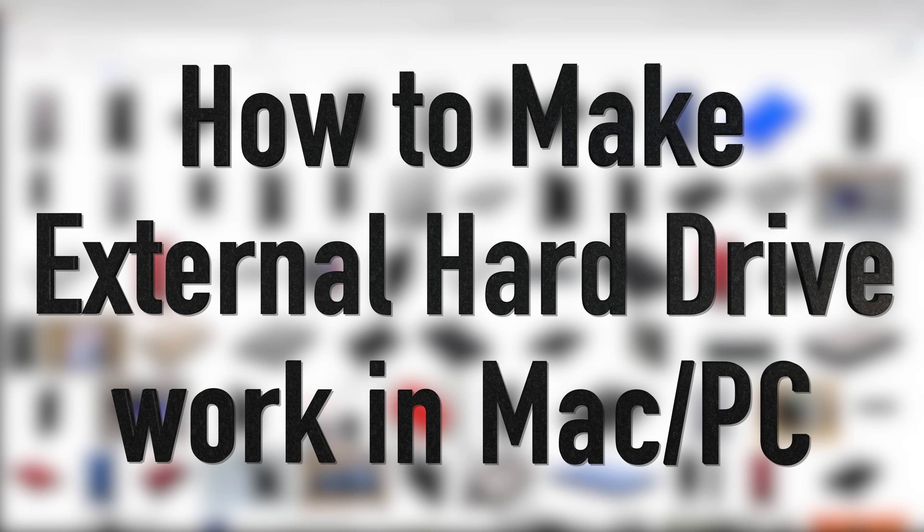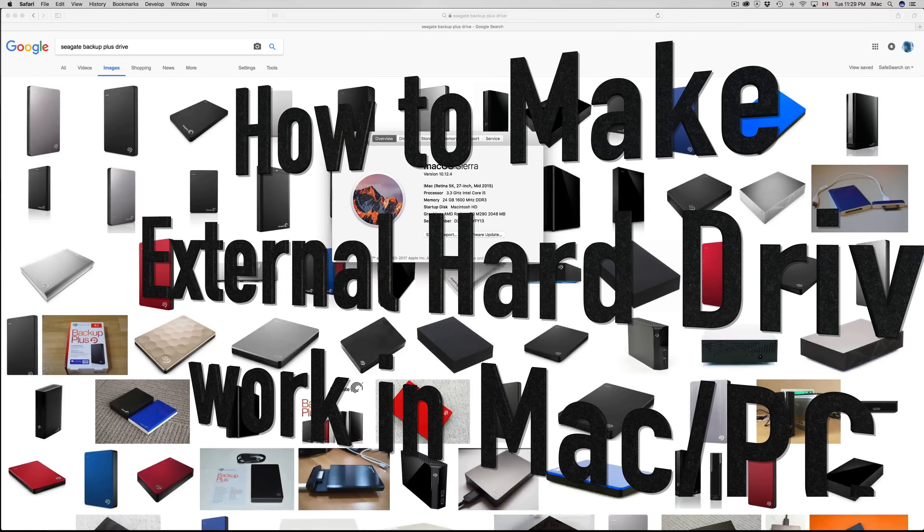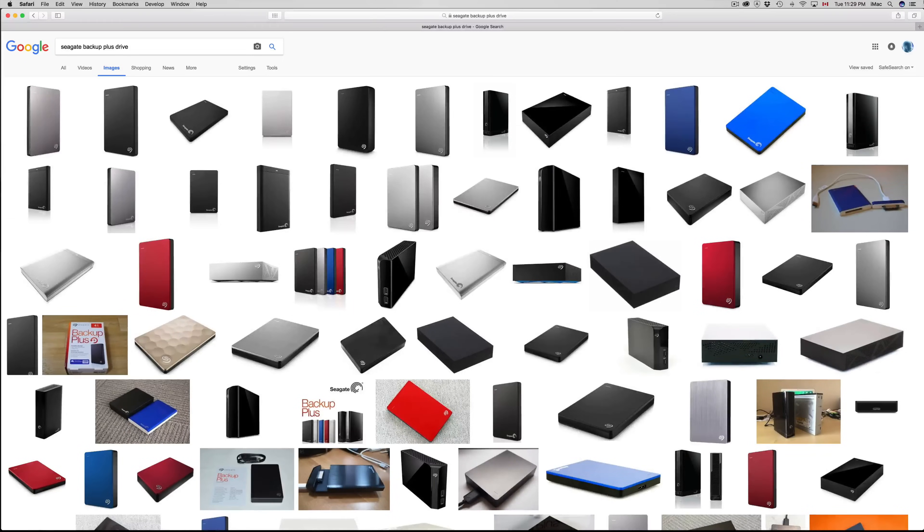Hey guys, on today's tutorial I'm going to teach you how to format your external hard drive using the new macOS Sierra. This is Mac Sierra, the latest version.